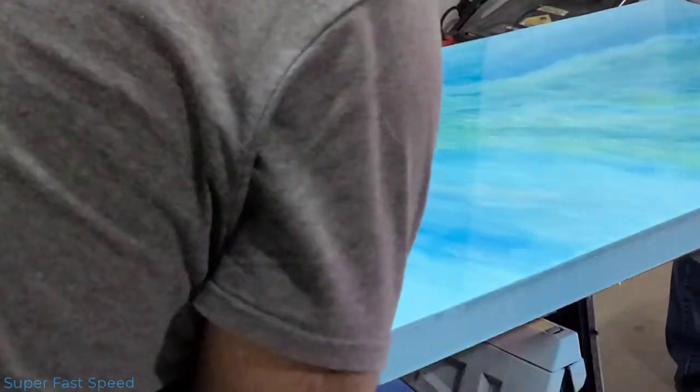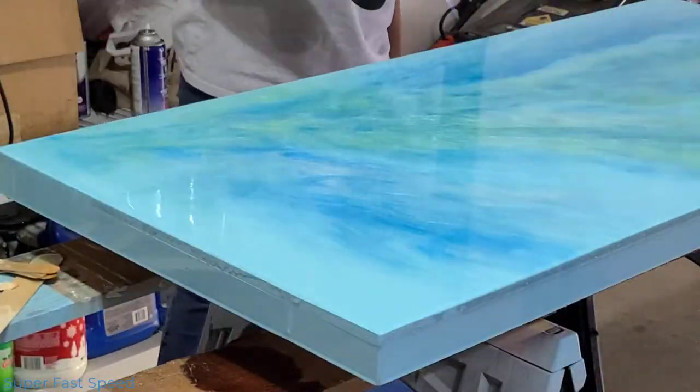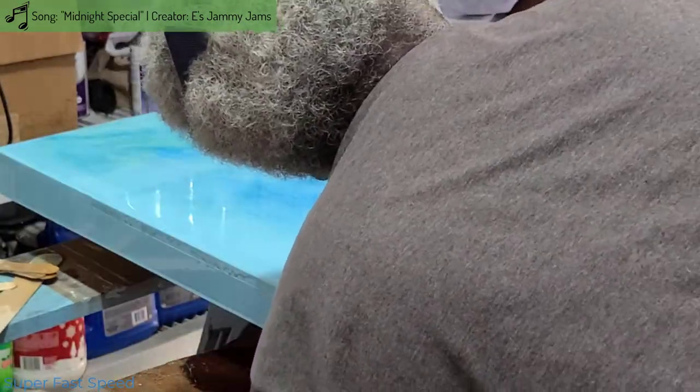I ran my hand along the bottom several times to catch the drips so that would be one less thing that I had to sand later. We used a torch to pop the bubbles and then left the tabletop alone for about a week to allow the resin to fully cure.